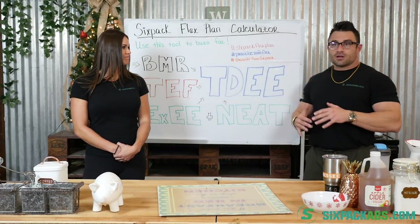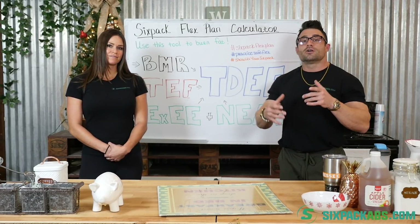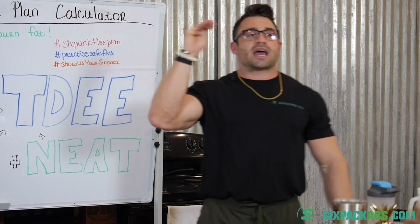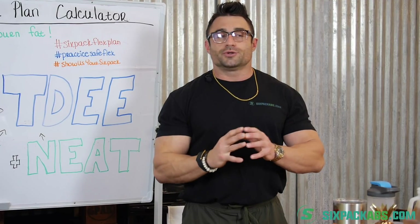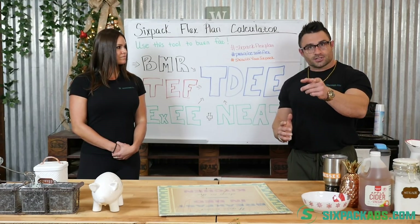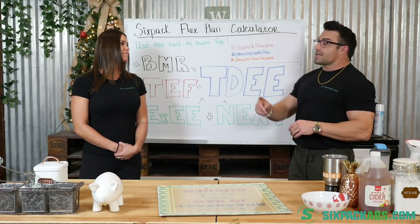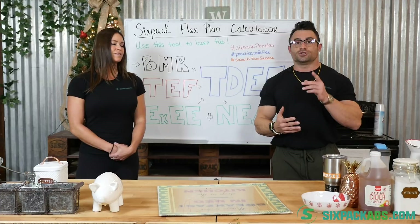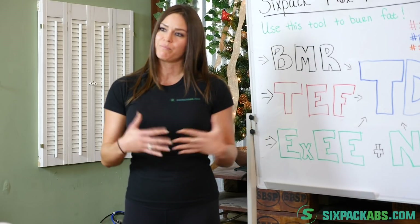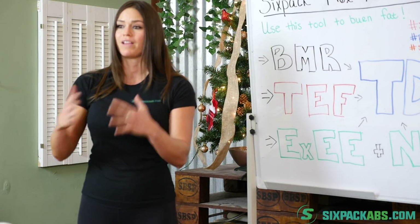The six-pack flex plan is an actual program you can purchase, which features all of us teaching you the ins and outs in more depth. We also provide meal plans which you can customize and tailor for your lifestyle, because we want to practice safe flexing. That means if you know how many calories you can consume per day, you have freedom for those calories to come from a wide variety of proteins, fats, and carbs — depending on your preference, lifestyle, schedule, and what you can stay consistent with. Whether you're following keto or paleo, we have meal plans for you.